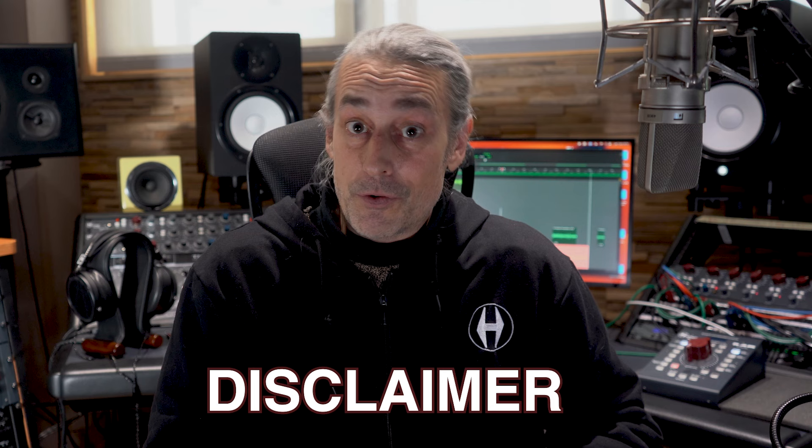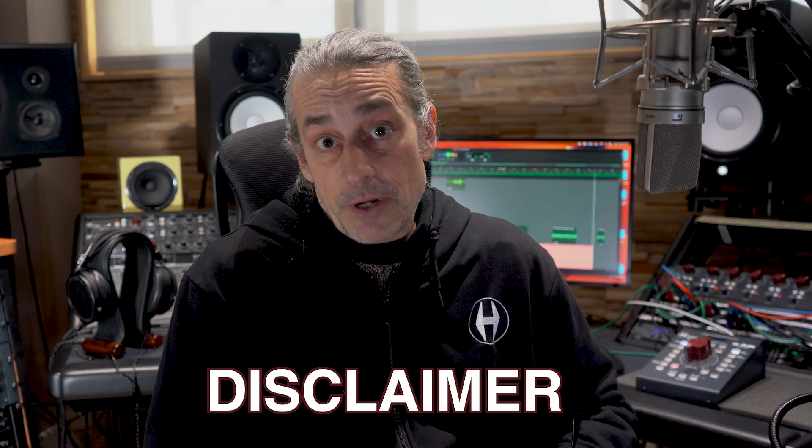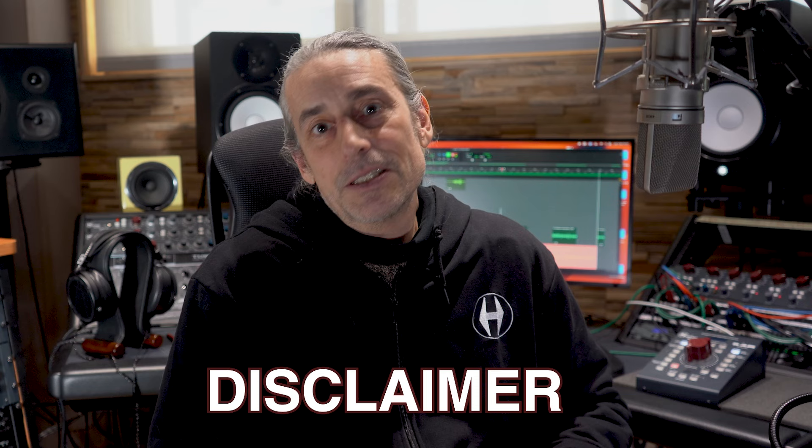Heritage Audio would like to mention that they are in no way associated with Mike Watts nor Voodoo Studios, nor have they sponsored this video. They have not participated in its production nor influenced their opinions. They were simply impressed with the results and wanted to share them. Please enjoy.